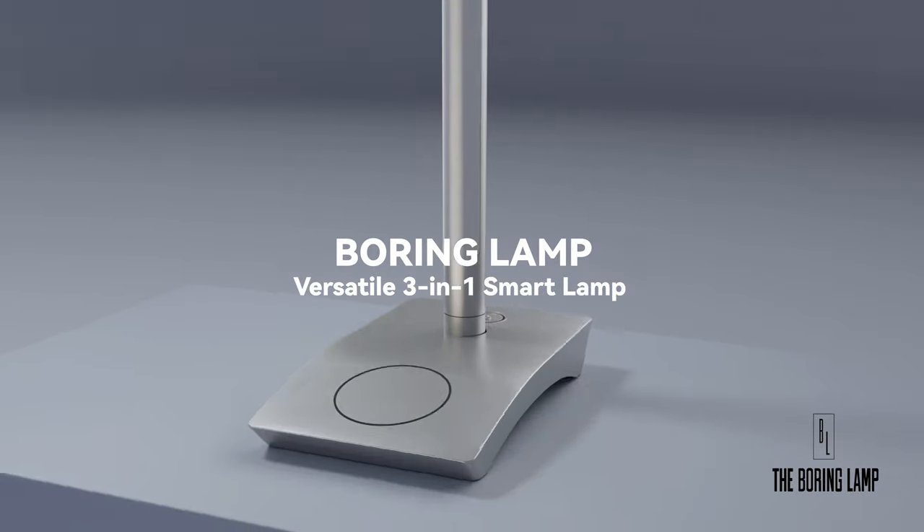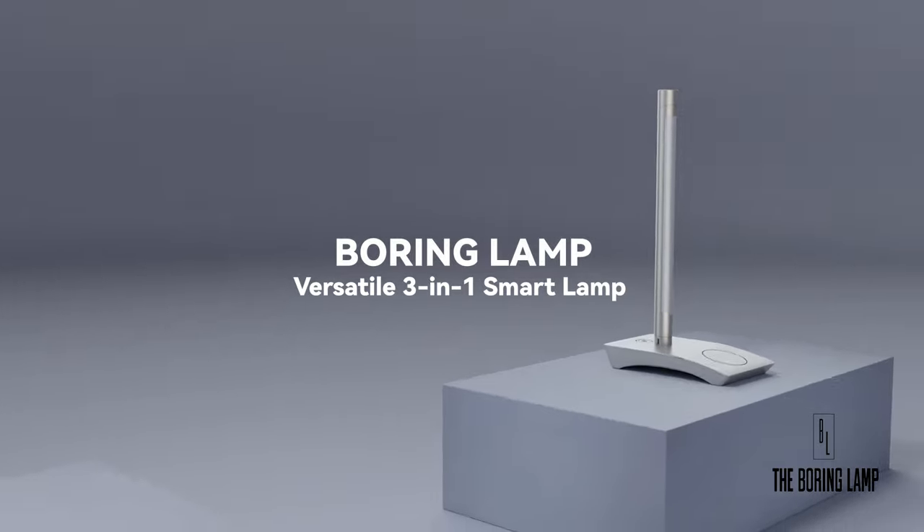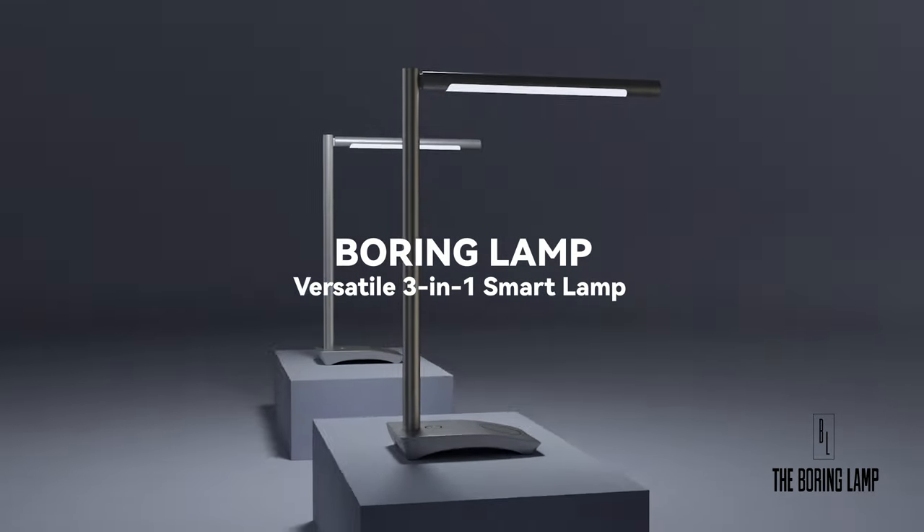Introducing the Boring Lamp 3-in-1 Multifunctional Smart Light, designed to change the way you work and live throughout your day.